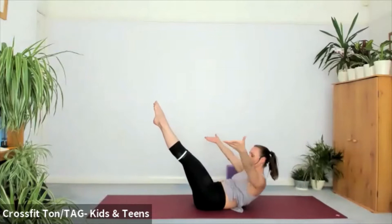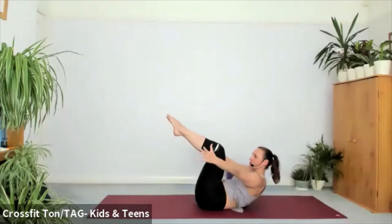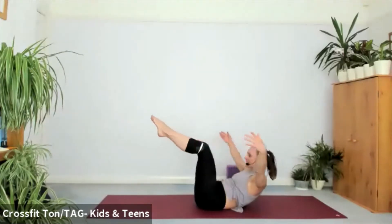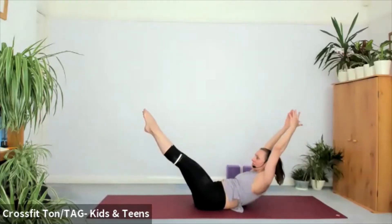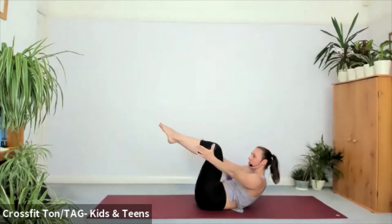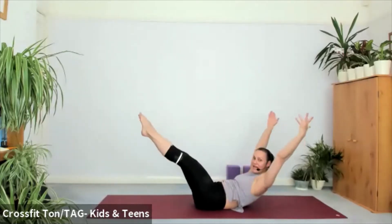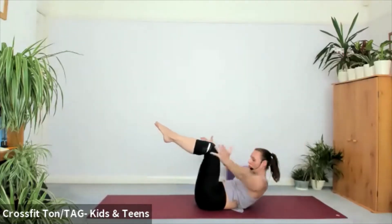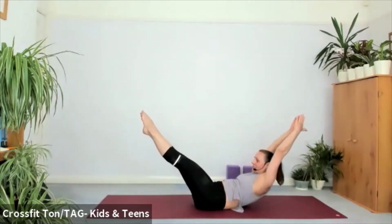I'm working slightly more on the hamstrings and core muscles. Inhale — I'm extending the legs to the front. You might want to circle your arms around, biceps by the ears. As you exhale, tap the outsides of your ankles. Bend the knees and pull the knees into your chest. Inhale, extend. If this is too much, you can always stay with extending one leg at a time. Keep pointing the fingertips towards the front of the mat. One more time — inhale, extend. Exhale, tap.